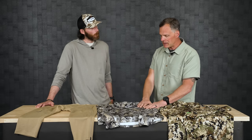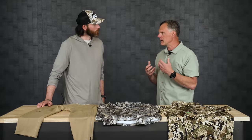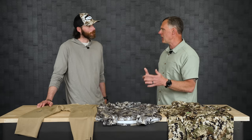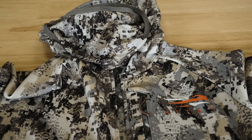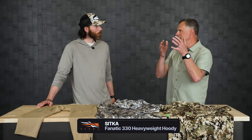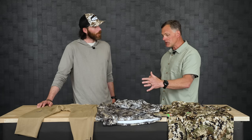In the heavyweight, this should get the whitetail hunter really excited. The Fanatic Hoodie that everybody loves - a core piece of our whitetail line - is now available in heavyweight wool. What you see here is a 330 gram Armor Spun heavyweight with a kangaroo pouch, a hood, a wool perforated face mask, center front zip, and chest pocket. If you always wanted the Fanatic Hoodie in wool, now you have that option.